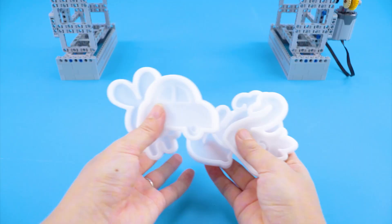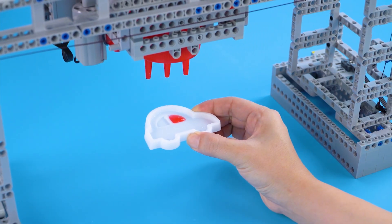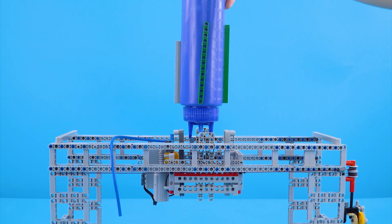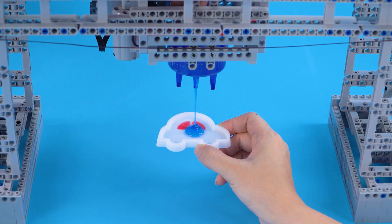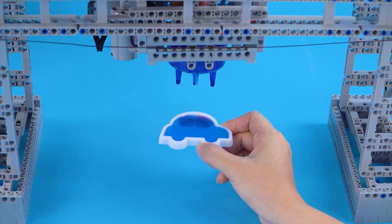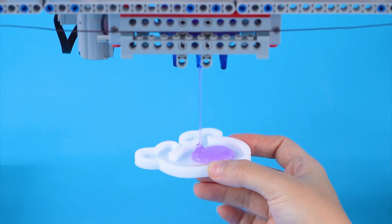Let's make more jelly with these cute animal molds. I'll color the car door red first, then switch to dark blue to color the whole car. I'll make more colorful jellies to make my night lamp look even cuter.